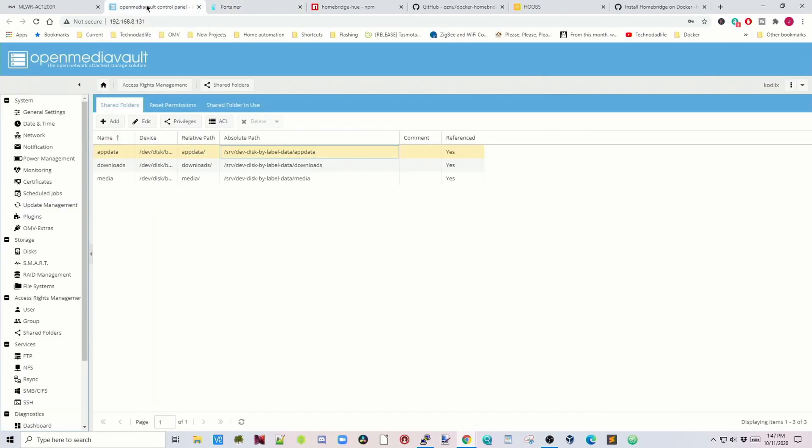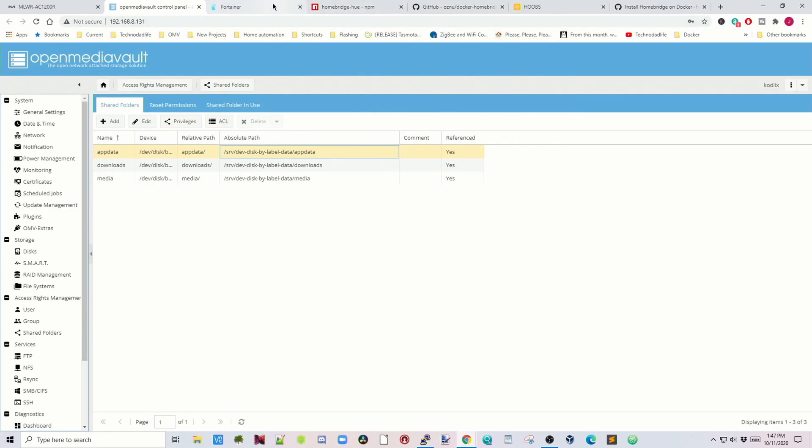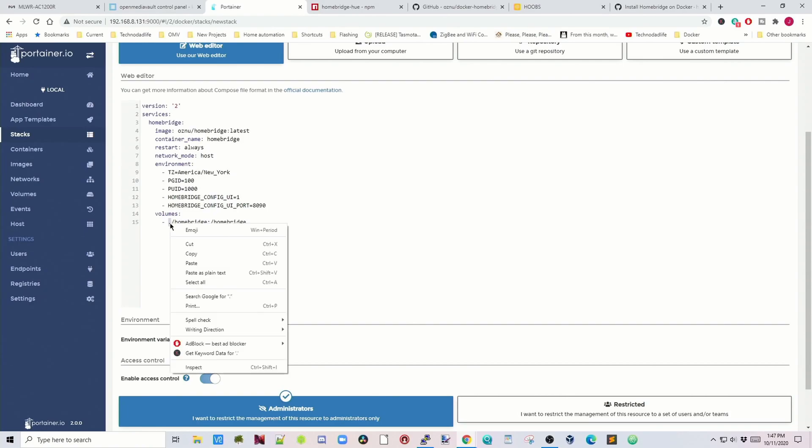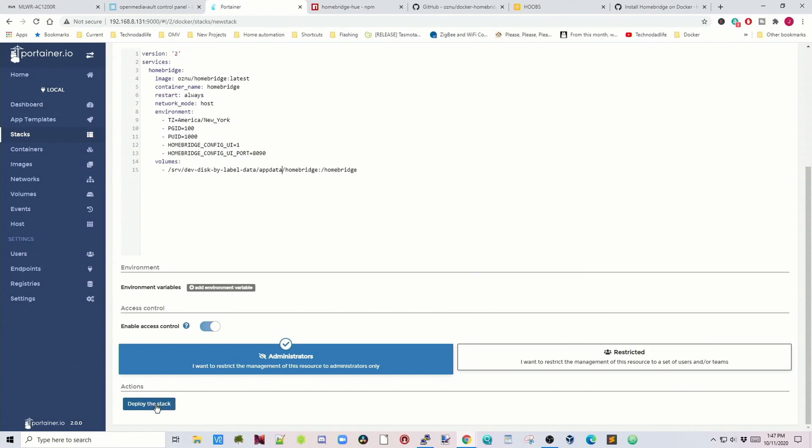Go to Open Media Vault, click on Shared Folders, and get the absolute path. Click the down arrow next to Relative, click Absolute Path, and that column will appear. Right-click, inspect, then double-click on your disk and copy that path. Close that, go back to Portainer, and paste the path where the dot is. Now we're all set — scroll down, click Deploy Stack, and it's time for a cup of coffee.